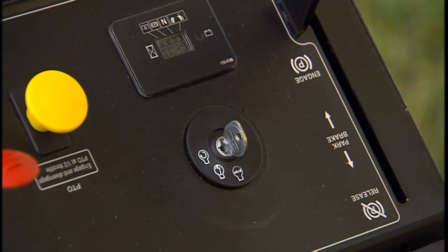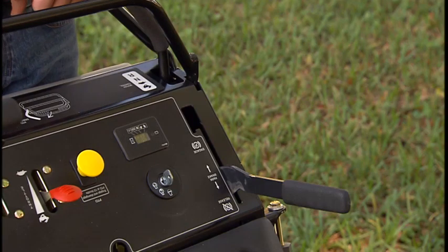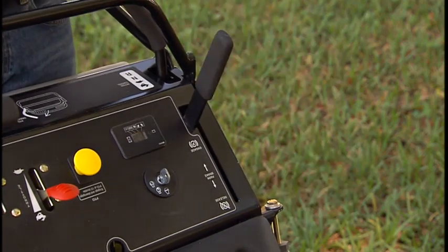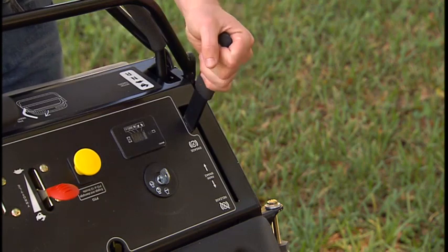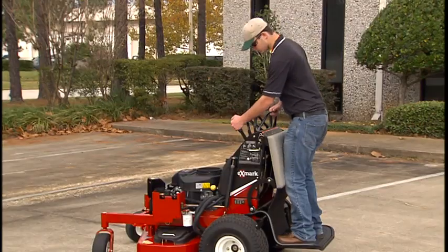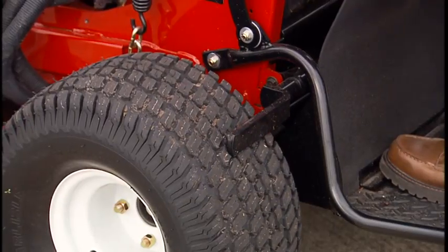The ignition switch is used to start the engine. It has three positions: off, run, and start. Set the parking brake by pulling the parking brake lever back. Push the lever forward to release. Always check the parking brake for proper operation before each use.